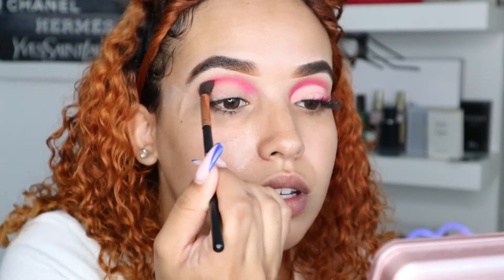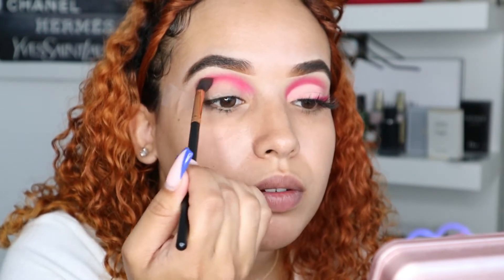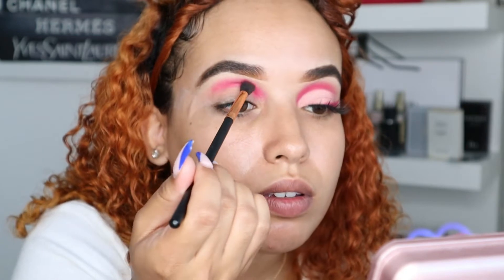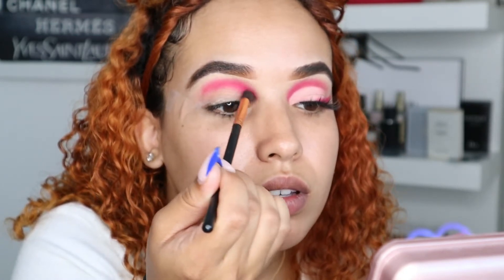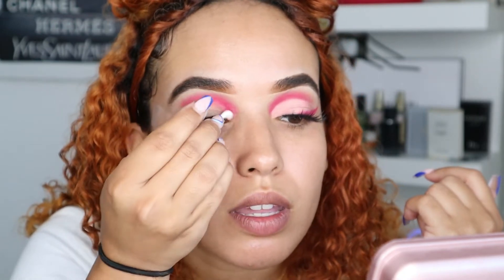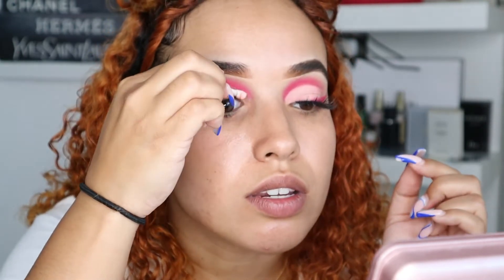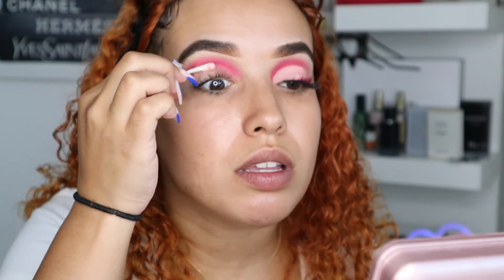Then dry it with the other end. You're going to use a q-tip and your makeup remover — basically just dip it in and where the parts got onto your eyelids, just like how you see this one is clean and this one is not, you're literally going to rub it in a half circle motion. It should basically look this clean.